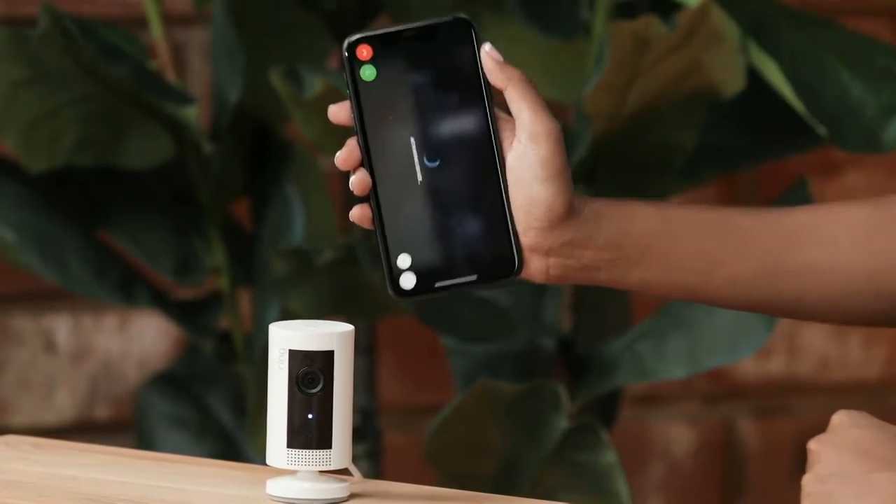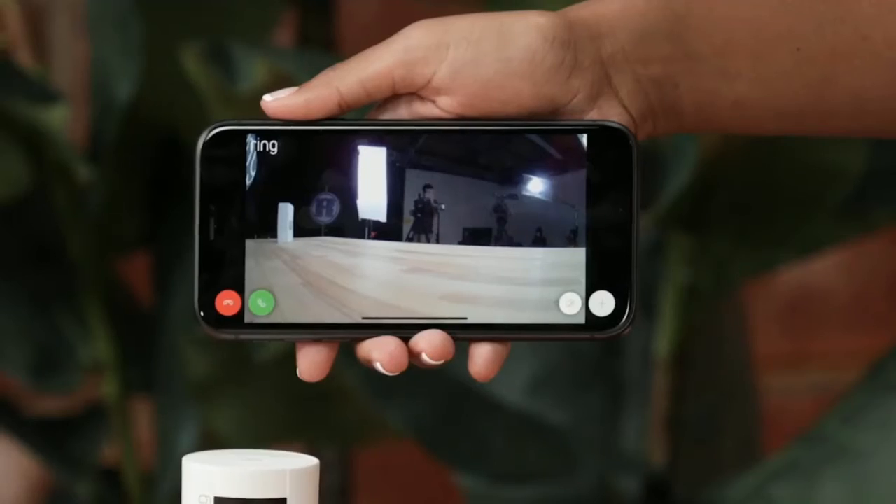Tap Live View. Thanks for tuning in — I hope that answers all of your questions on what indoor cams Ring offers. If you have any other questions, just drop it in the comments and we'll try to get to it in the next episode of Ask Ring. See you guys next time.